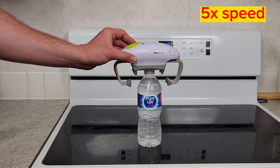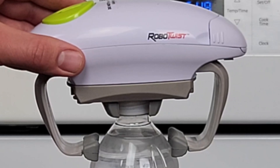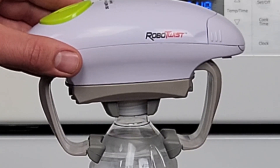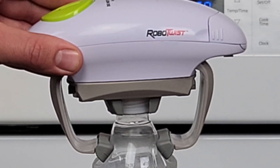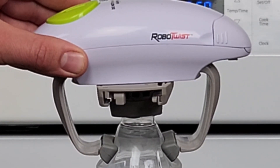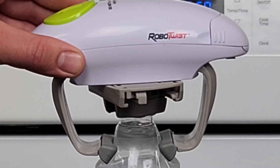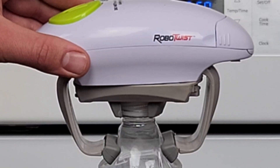Here's a really soft bottle — we've all felt these water bottles. Watch this. Is it going to crush it? It's working. No problem at all. I thought we were all going to get wet there.